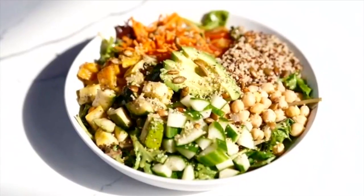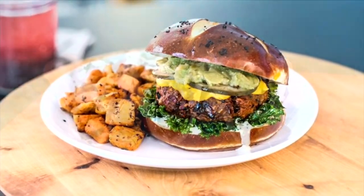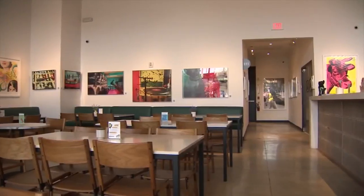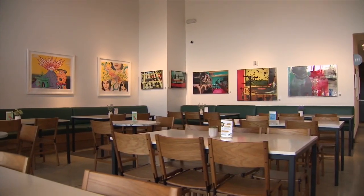Our menu was really designed to cater to everyone's flavors and also the way they connect with food culturally. The name says it all — we want people to love life, to be happy, to love themselves. You can find Love Life Cafe in Wynwood, but you won't find any meat on the menu.